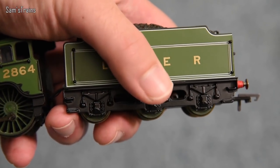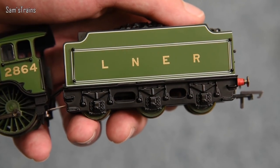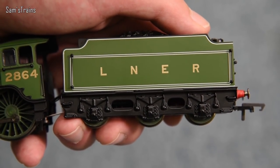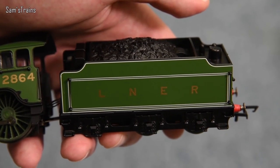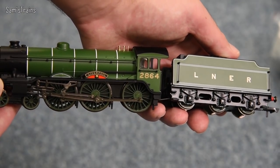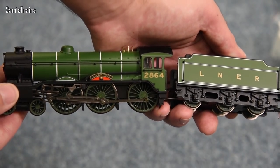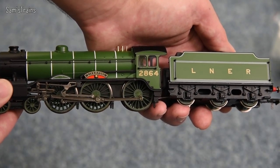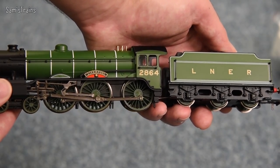Even the tender doesn't seem too light. Feeling it, the lower chassis of the tender appears to be metal — die-cast, in fact. That is really impressive. Originally this model was tender-driven, so it was necessary to have a heavy tender for maximum traction. Apart from that, visually it looks very lovely. The livery is quite simple but doesn't detract from the smartness of the class. I'm going to give you a bit of history on the B17s, then get this up close and personal.